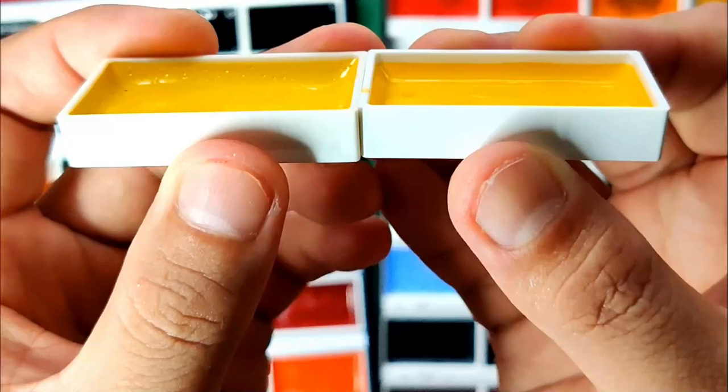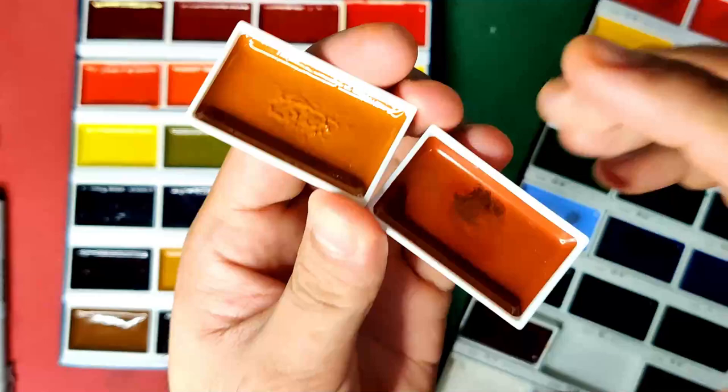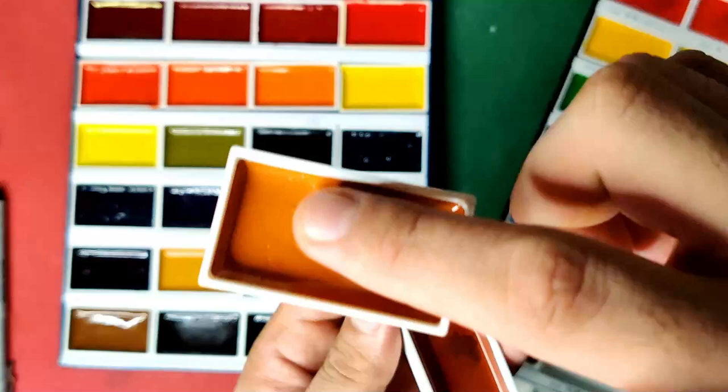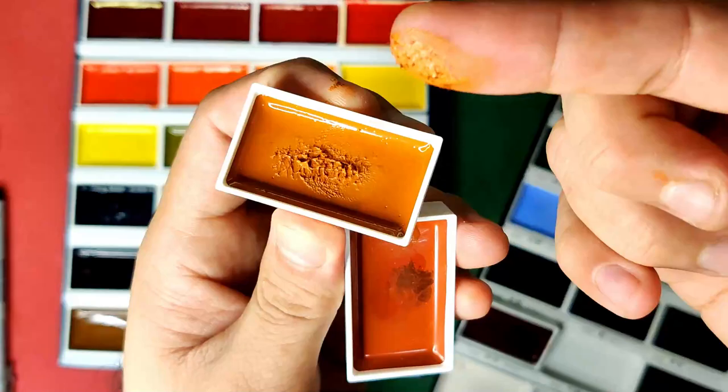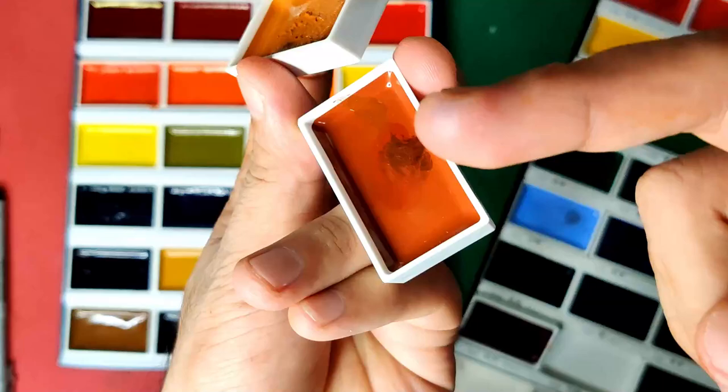Just for a quick comparison, I'd like to emphasize this huge difference between the Kuretake Gansai Tambi and the SimiArt Semi-Dry watercolors. Because when you stick your finger into the Semi-Dry of SimiArt, it's literally gonna stick like this — it's really semi-dry, it's actually sticky. As compared to the Kuretake Gansai Tambi, you can feel that there's moisture in it, that it's also semi-dry, but it's not sticky.